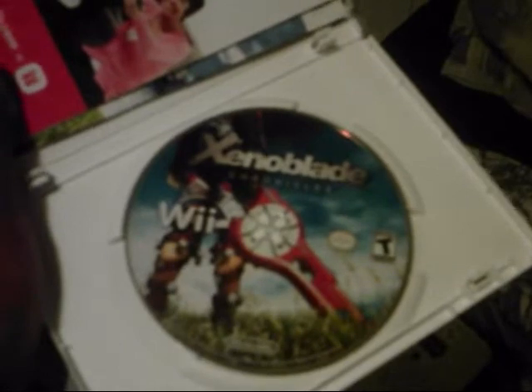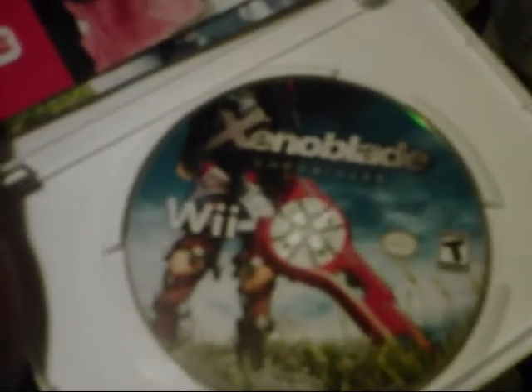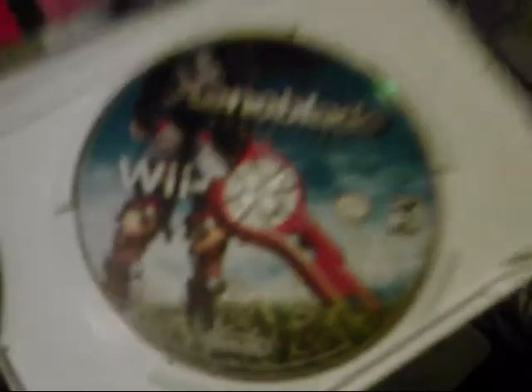Here's the disc — really nice disc. I like how they put the sword thinner, like the middle of the Monado. It's pretty cool. Nice attention to detail. Check out my code.